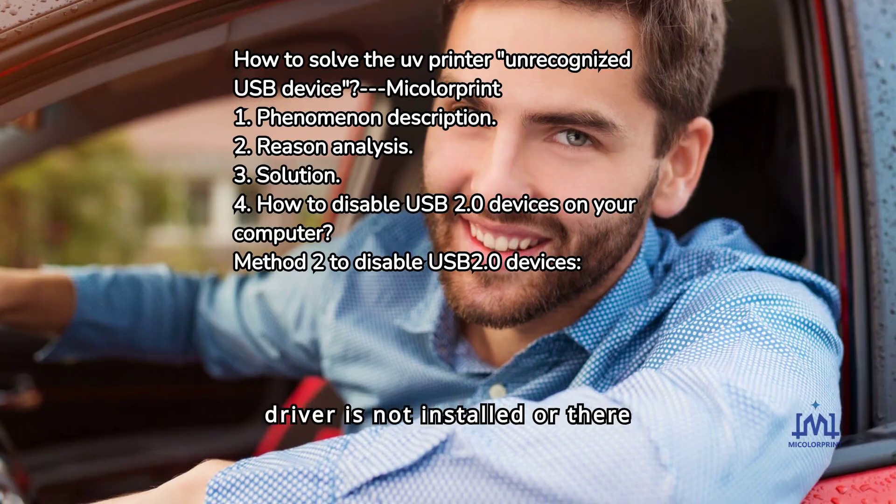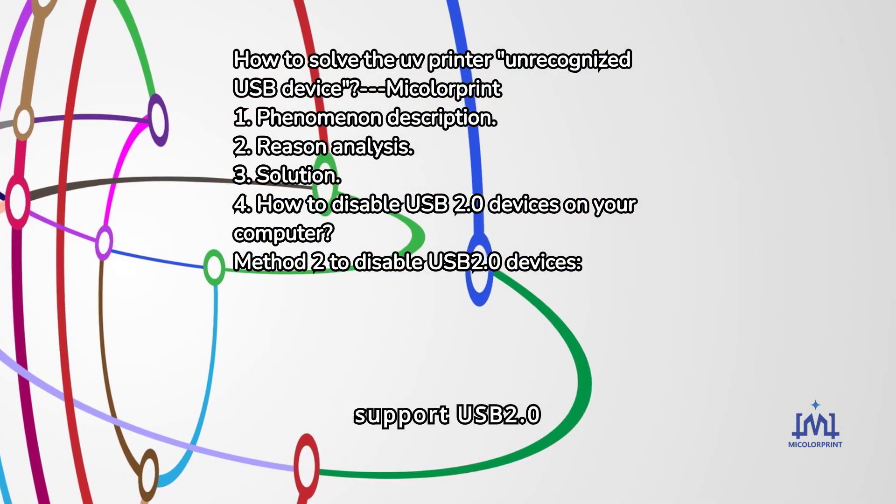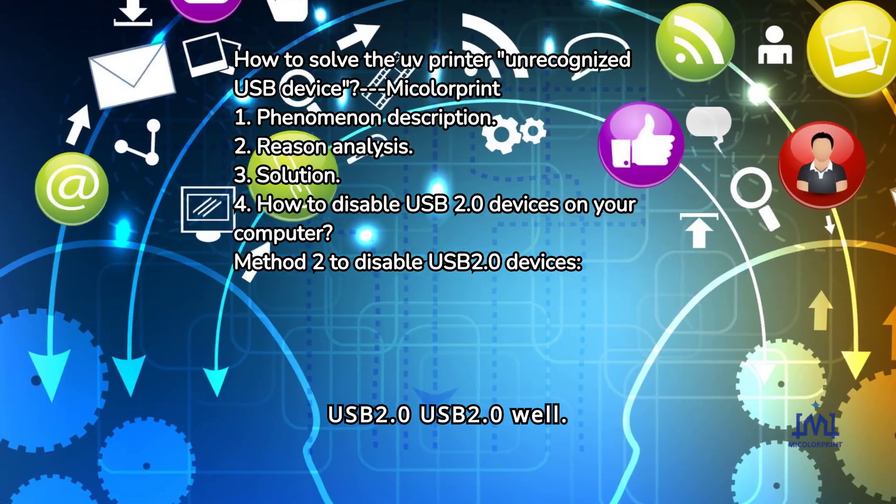3. The driver is not installed or there is a problem with the installed driver. 4. The motherboards of some computers do not support USB 2.0.